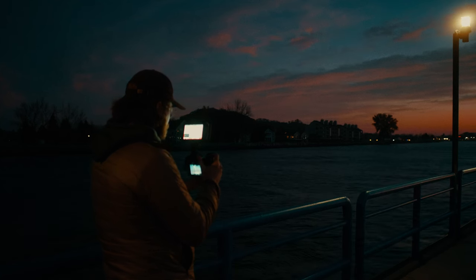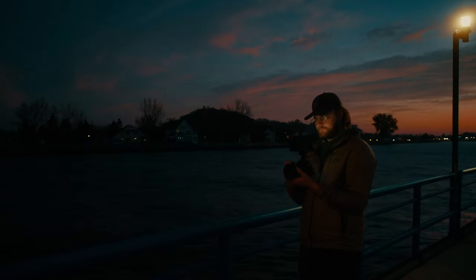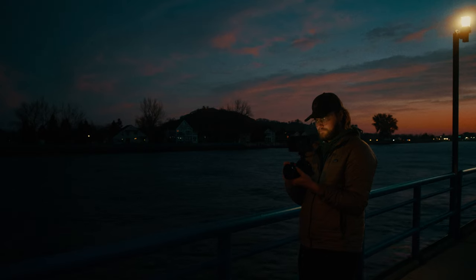I first started working with raw video footage a little over a year ago when my work picked up a RED Komodo. There was a bit of a learning curve, but I was blown away at the flexibility it offered in post. I thought if picking up the Ninja V allows me to have this much flexibility with my log footage, that would be incredible. And it does.